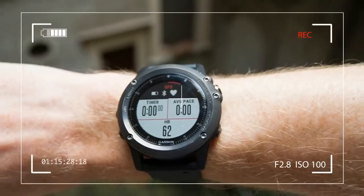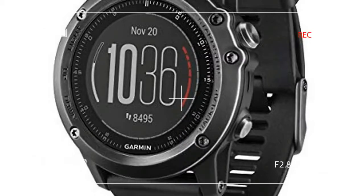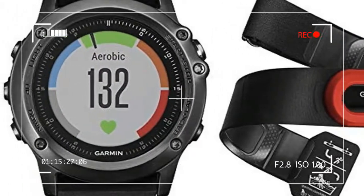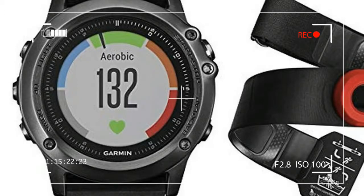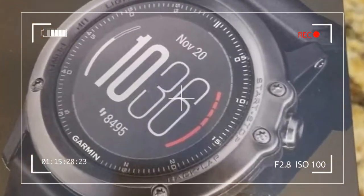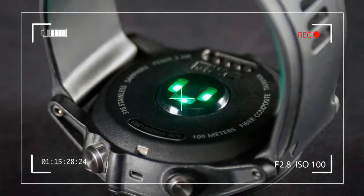The Phoenix 3 HR comes loaded with Garmin's latest Phoenix 3 software upgrade, which in addition to specialized legacy functions for running, cycling, swimming, open water swimming, triathlons, and hiking, now includes data capture settings specifically designed for skiing and snowboarding.